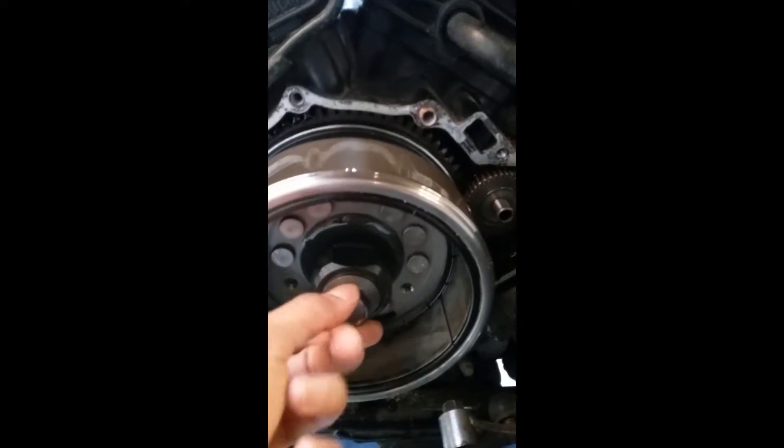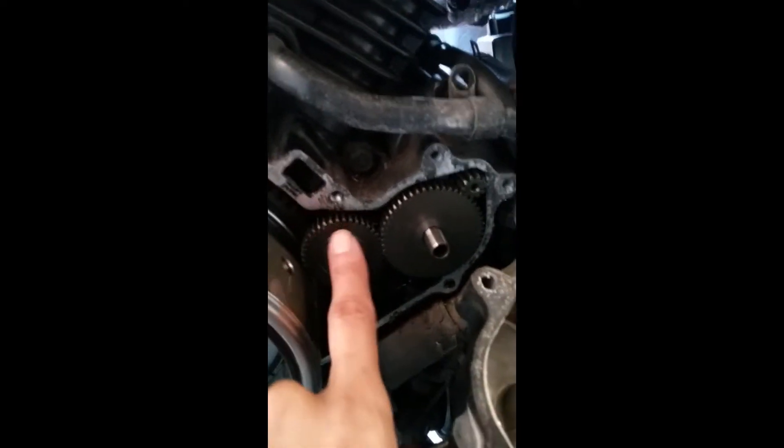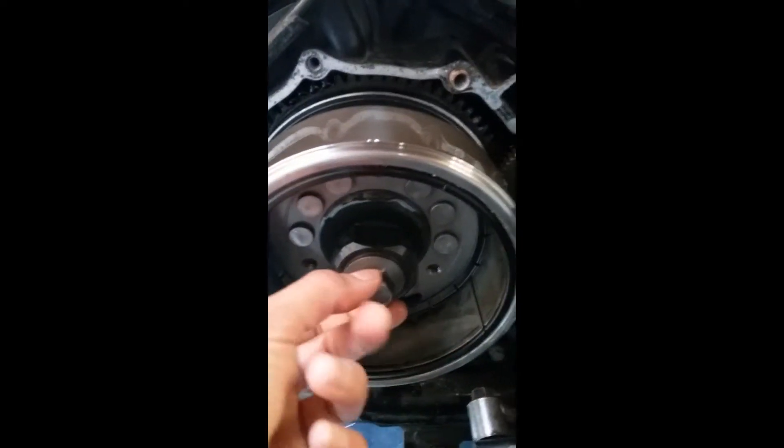Let me just show you guys. Here is the left side of the engine — that's opened — and this is the bolt that was loose. This gear was a little bit out, so I pushed it in and tightened this bolt down.